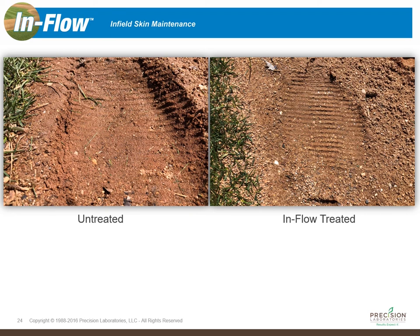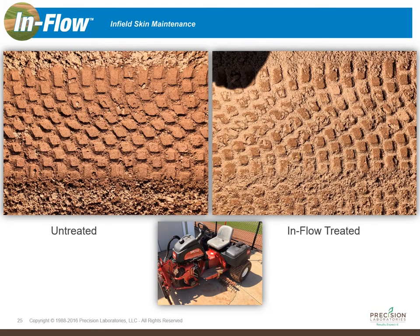If it makes a deep impression, it's too wet to maintain. On the untreated field — which he thought was his best draining field — you'll notice a much deeper impression than on the Inflow-treated field. You can also see some free moisture at the tip of the toe mark. The Inflow-treated field was much firmer at the surface, the water was carried down into the profile, and he was able to get out and maintain that field much sooner.